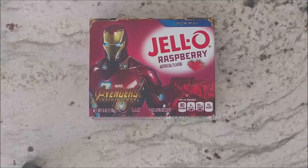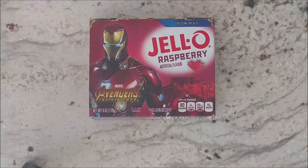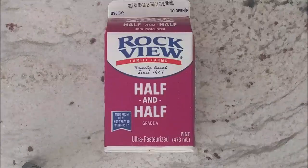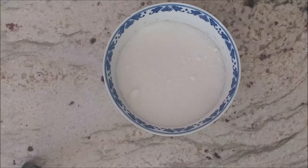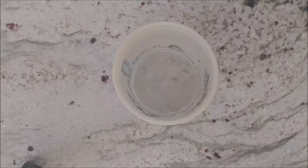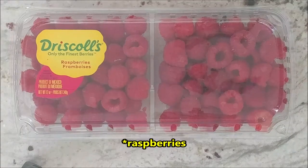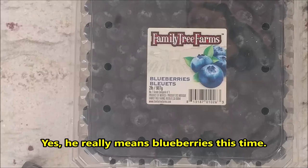Here are the ingredients: two three-ounce boxes of raspberry jello — I can't find three-ounce boxes recently, so I use a six-ounce box and cut it in half. Half a pint of half-and-half, one half pint of sour cream, one half cup of sugar, one package of unflavored gelatin, one teaspoon of vanilla, two cups of water, and blueberries. The original recipe calls for frozen, but we prefer fresh, so I bought fresh ones instead.